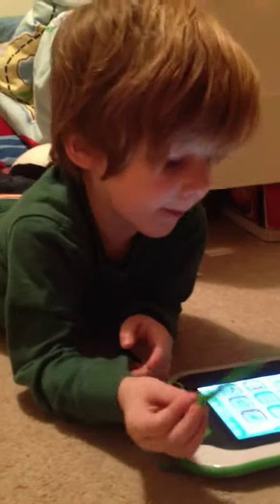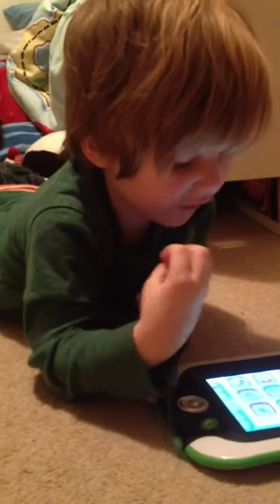Which one's your favorite? Pet game and pet chat. Pet game and pet chat? Yeah, they're up there. What do you do on pet chat? Well, I actually talk to one of my friends, if you have a friend.